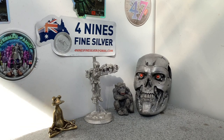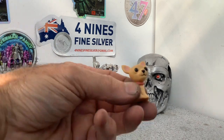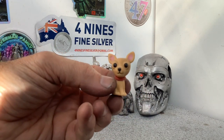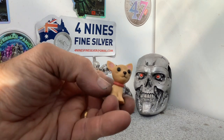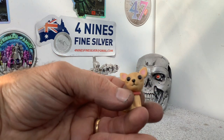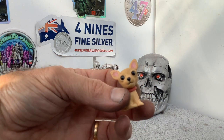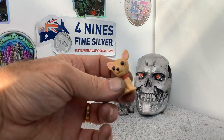G'day guys, Fournines Fine Silver here. Today's project is getting some more pieces of copper ready for our upcoming auction on Wednesday and Thursday this week. I'm going to try and do this little large-headed dog — looks like some type of chihuahua or something, very funny. Hopefully it'll work out alright. So if you're interested in seeing me make that, then stick around.